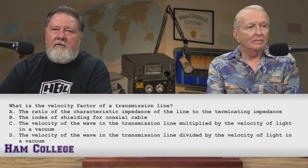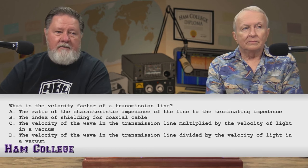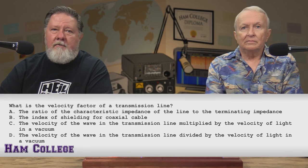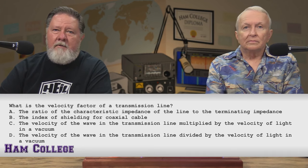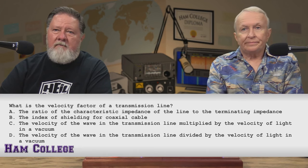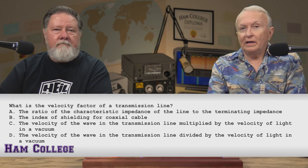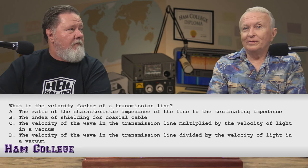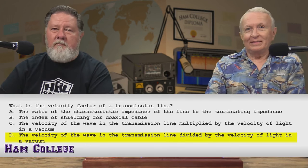It's not A, the ratio of characteristic impedance, and it's not B, the index of shielding. I know it's got to do with the speed that basically the current travels through the conductor. So it's got to be C or D. Velocity of the wave in the transmission line divided by the velocity of light — I'm going to go with D. That would be a huge number if it were multiplied. And it is D.